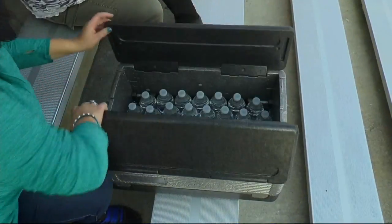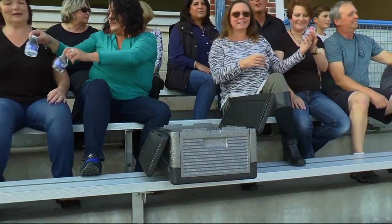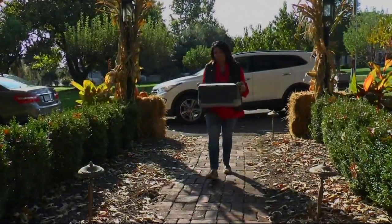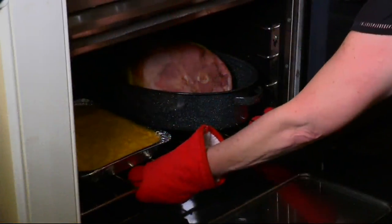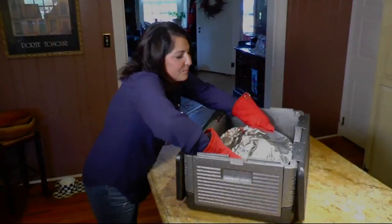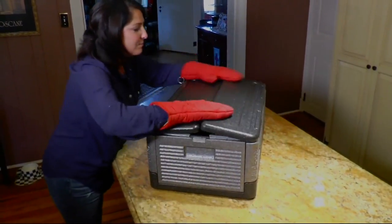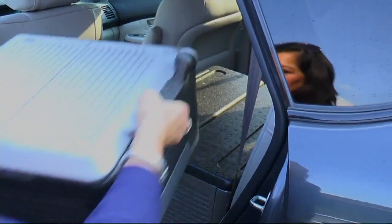Prices are there on your screen. We'll go through dimensions, but just know that the large is a 26-quart capacity and the extra-large is 41 quarts. Your easy payment plan of either $6.30 or $7.70 goes away at the end of today. This is all about keeping those cold things cold, but not only is it an iceless cooler, it is also an insulation box, so it's going to keep your hot foods hot.